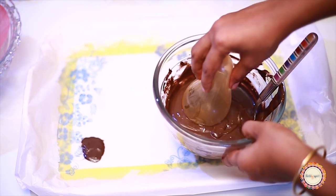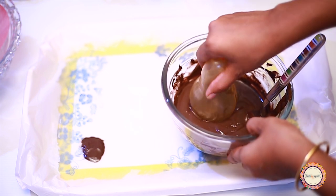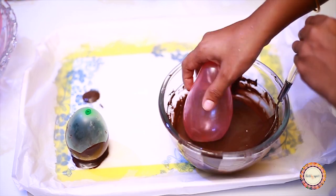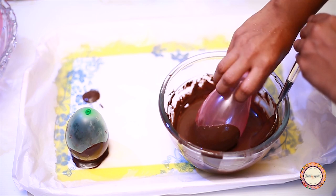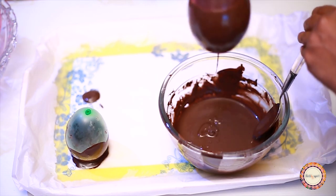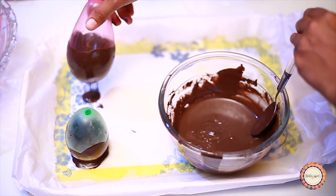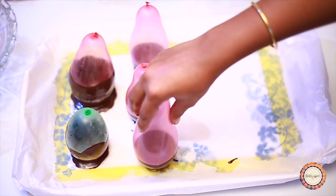Now we will make the balloon shape. We will make the balloon and dip it into the chocolate. I have some oil on the balloon. Now I have to add some oil to it. It's not easy to keep it, but let's try it.